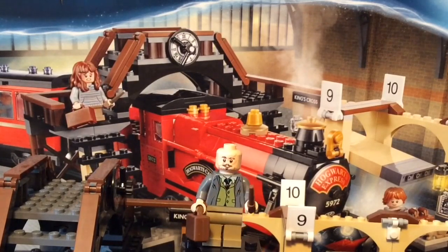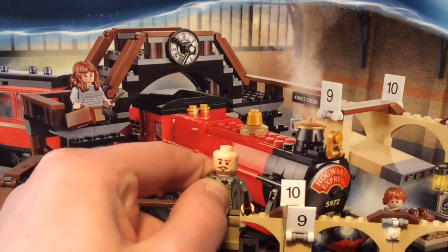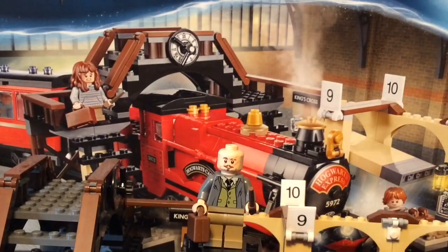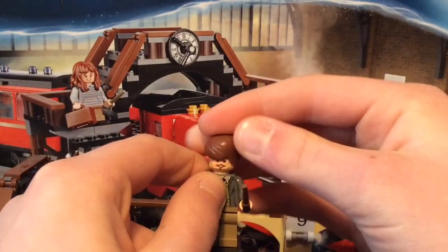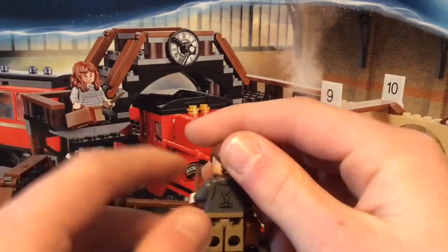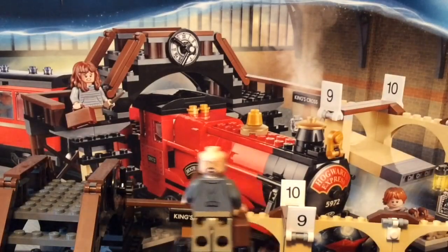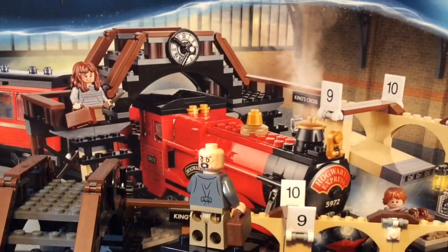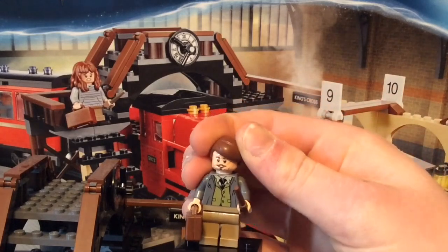As you can see, he has stubble which is probably the most detailed stubble I've ever seen on a Lego minifigure. He also has a kind of mustache and two scratches on his face — which obviously makes sense because he's a werewolf, spoiler alert. On the back, his other face has yellow eyes, so this might be when he's transforming into a werewolf. I really like this — it's very cool, and kind of creepy. He is my favorite minifigure of the set.